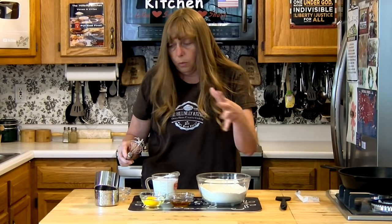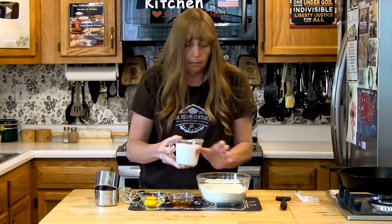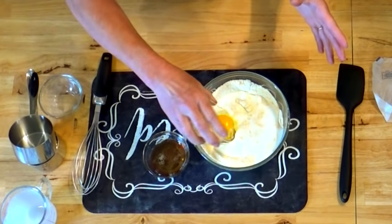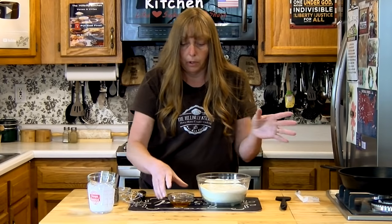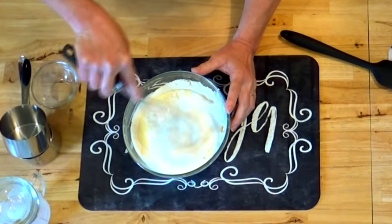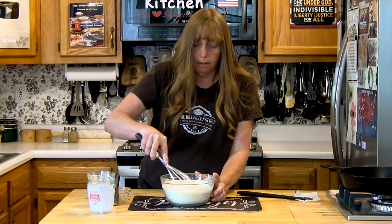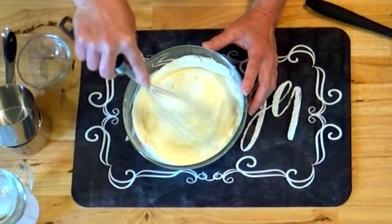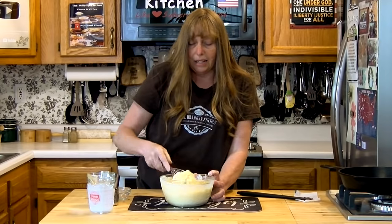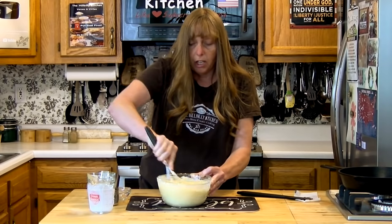Once you whisk the dry ingredients together, add all your wet ingredients at one time — except for the hot butter. I'm using buttermilk; you can use any milk, even powdered milk if that's what you have. We're just going to whisk this in here. You definitely don't need a mixer to make cornbread — really just a spoon is fine. If you use regular milk like skim milk, it's not quite as thick as buttermilk, so you might need a little less — maybe three quarters of a cup instead of a whole cup.